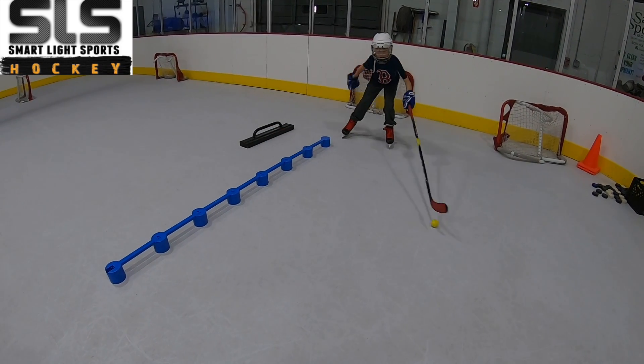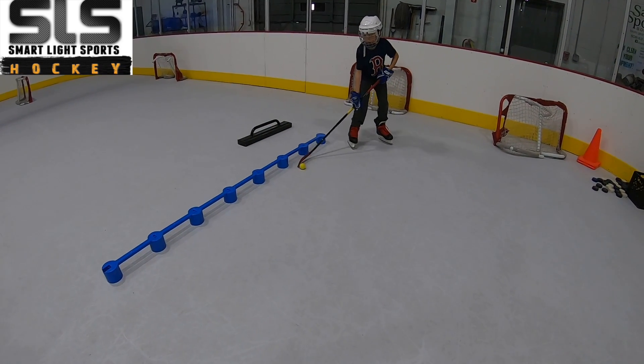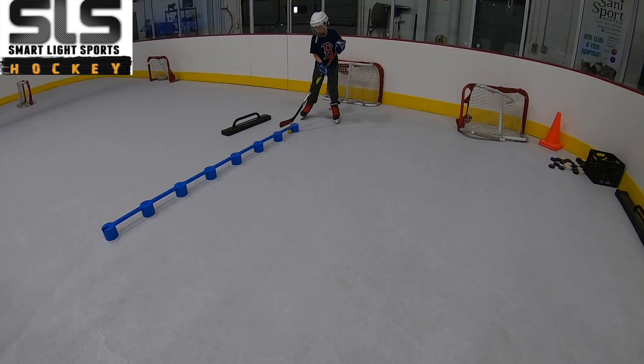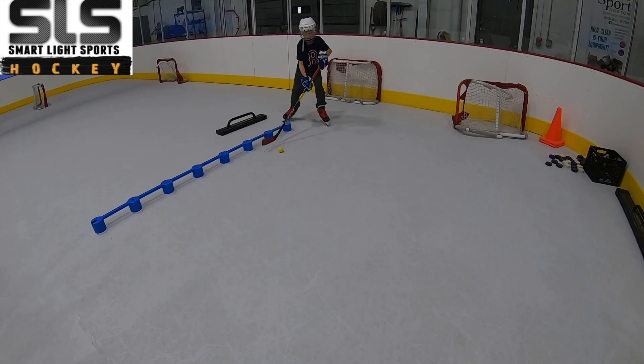Bend our knees, bend our knees, square off, come on, get lower, get lower.